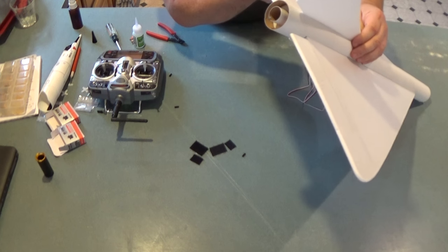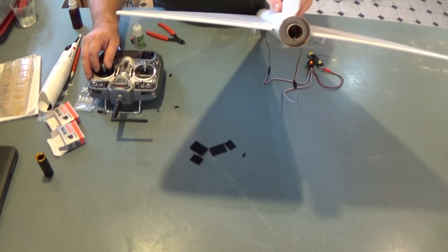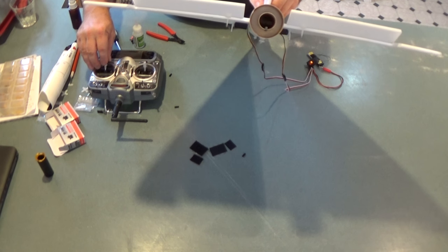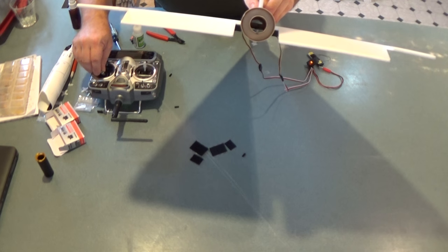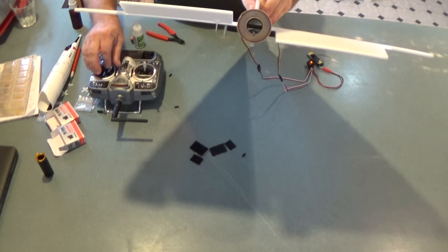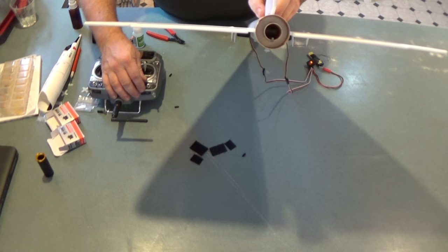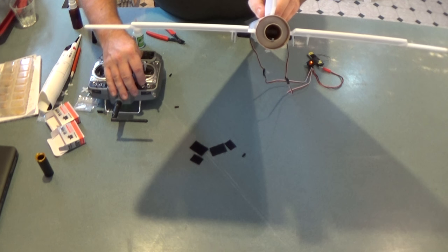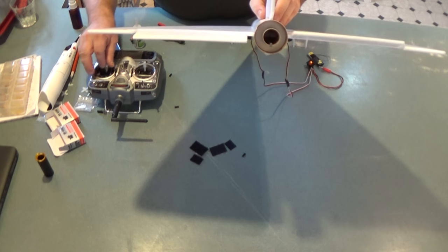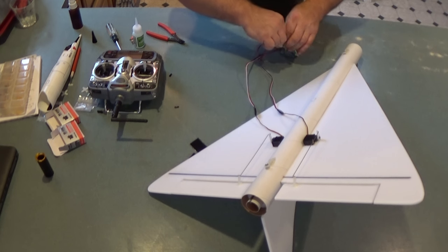Looking at the edge — that looks pretty clean and good. Looking from the end of the model: when I pull back both elevons go up, forward both go down, right one goes up and left goes down for aileron. I've put a little bit of down trim for boost — just ever so slightly — and up trim for glide is about a quarter inch. That's the radio install done.